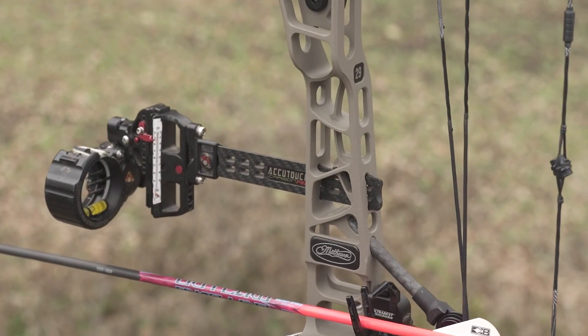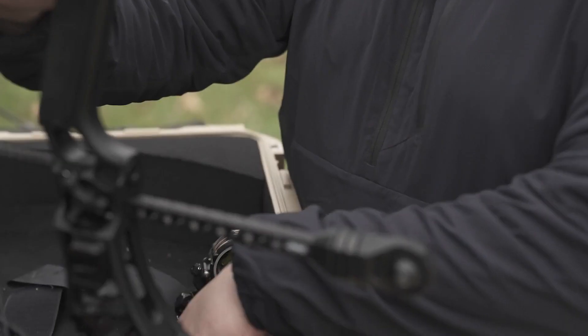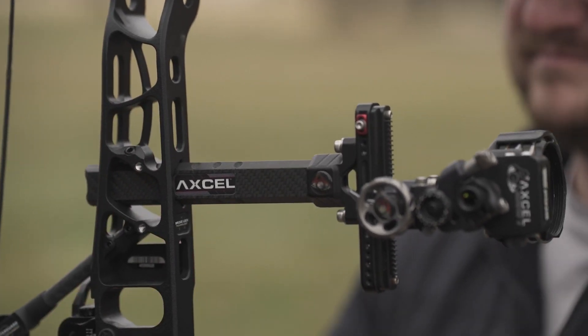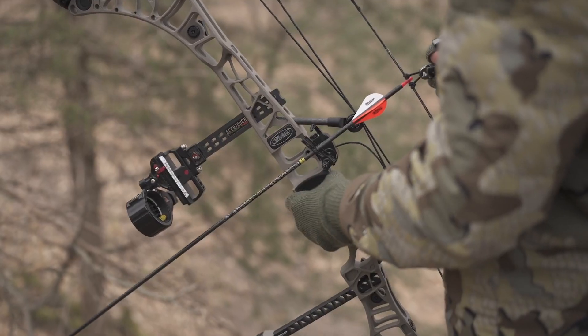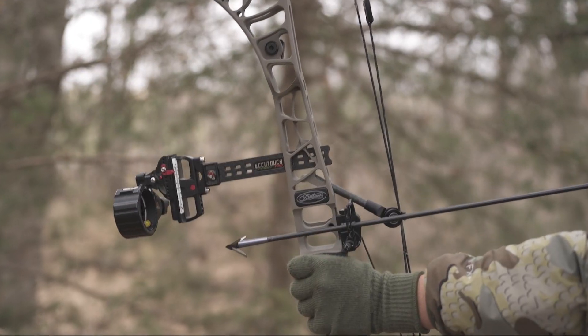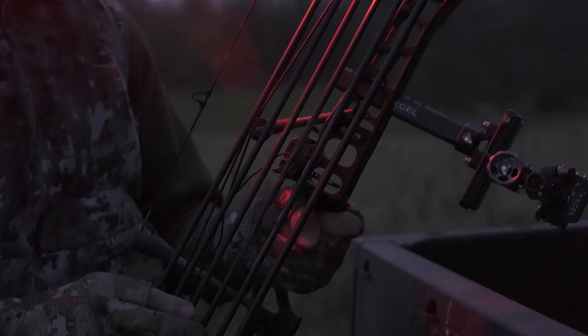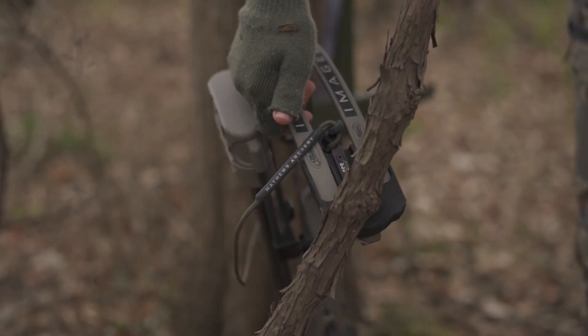BridgeLock technology also returns in the form of our integrated dovetail sight mount. The dovetail cutout on our BridgeLock system is compatible with most popular sight manufacturers. When paired with the BridgeLock compatible bow sight and the Matthews UltraRest Integrate MX, the Image can be outfitted with our line of extremely tight-fitting low-pro quivers.